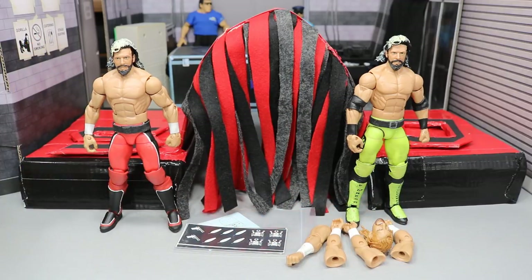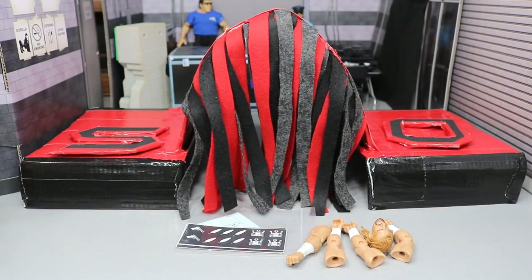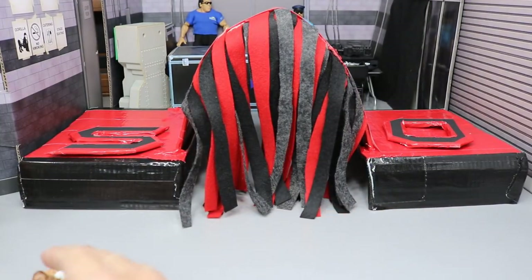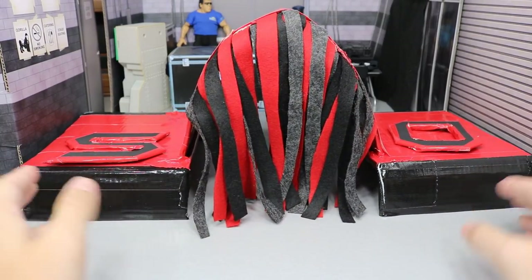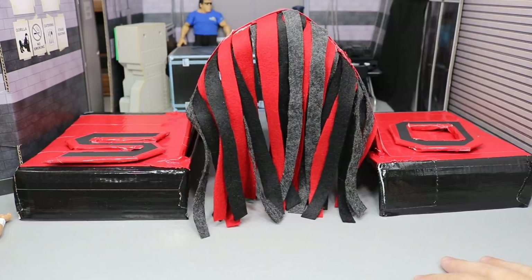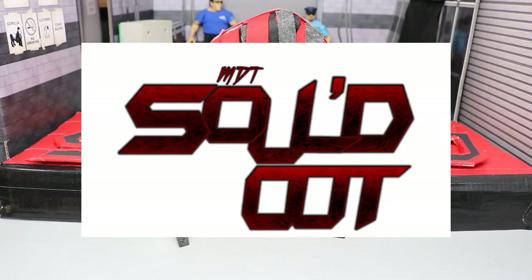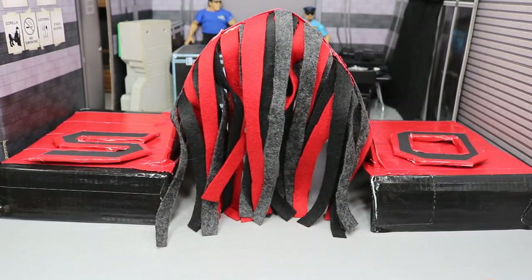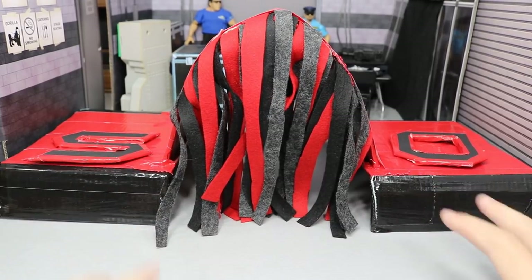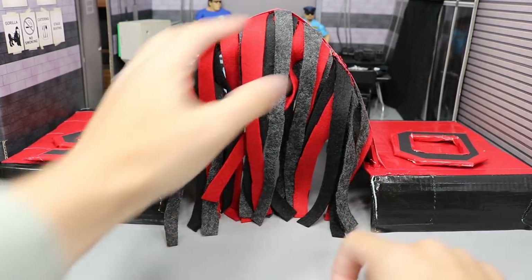The first thing I want to take a look at is the stage for MDT Sold Out. You guys saw the title of the video. I have designed part of the stage here, as you can see, with the red and black. This is the theme of the pay-per-view. You guys have seen the logo — I'll pop it up on the screen for you. It's like a fringe tunnel right here, and I plan on putting this up against the back piece, so it'll have a back wall, a center piece, a Titan Tron, and then the tunnel that goes over the top.